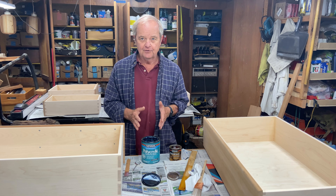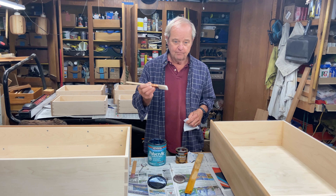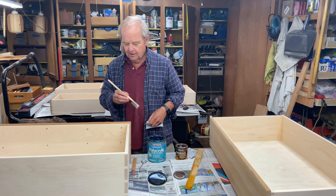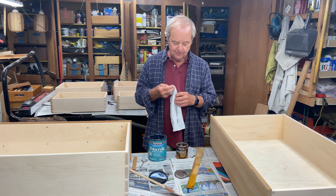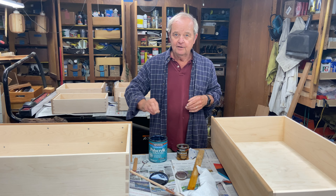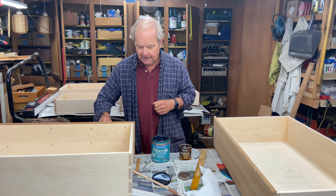You can apply either of these with a brush — simply brush it on in long smooth strokes, try to keep a wet edge, and take the brush marks out with a light touch. Or you can wipe them on. I buy these cloths at the big box home improvement store and cut them into smaller pieces, dip them in, and wipe it on. Again, use smooth long strokes, keep a wet edge, and when you've applied it, come back and smooth it out.